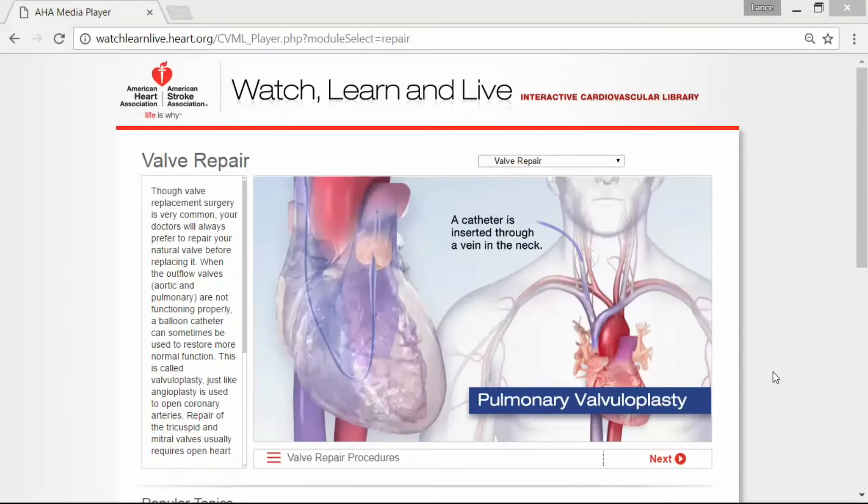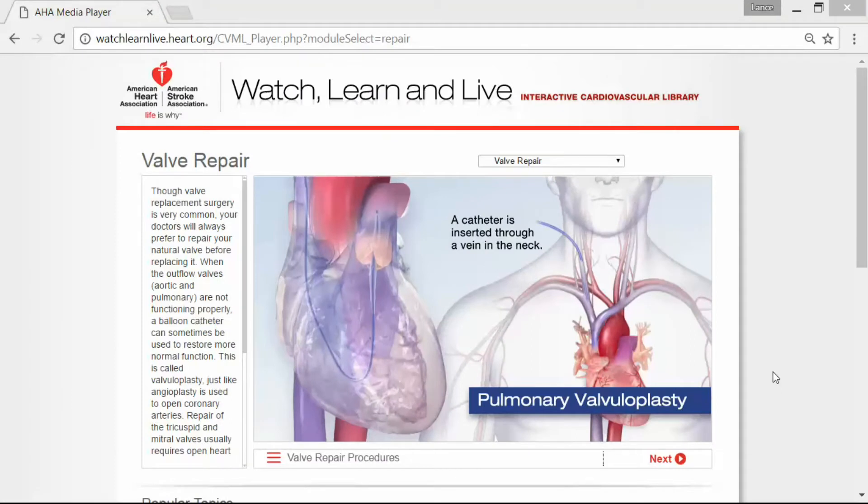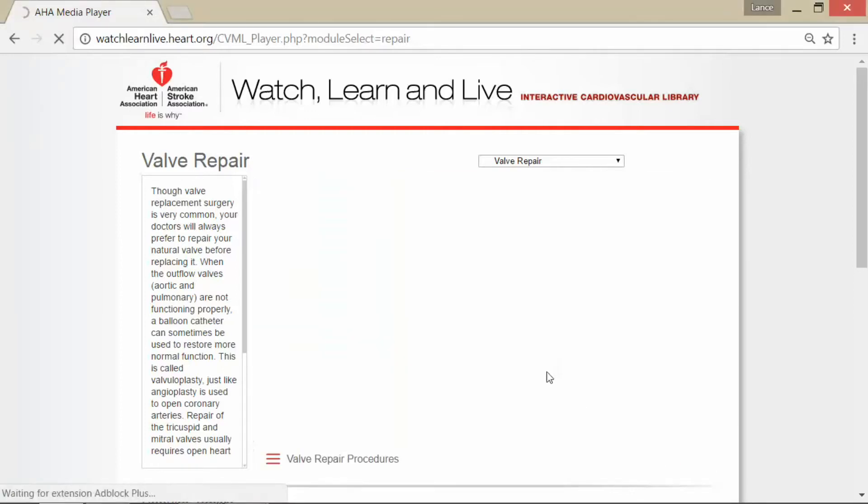This is Lance McGowan, the Tropical Smoothie Guy, and today we're going to talk about a type of valve repair called pulmonary valvuloplasty. This is one of the five main types of valve repair that are typically done. You can see a picture of the heart here and how a catheter is inserted through a vein in the neck and is actually going into the heart.